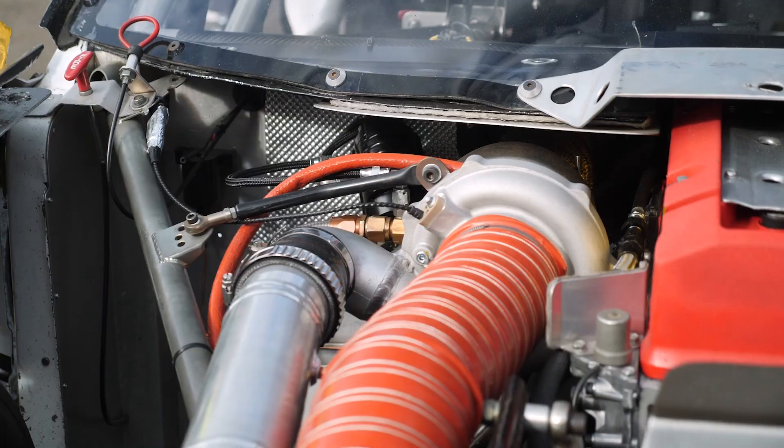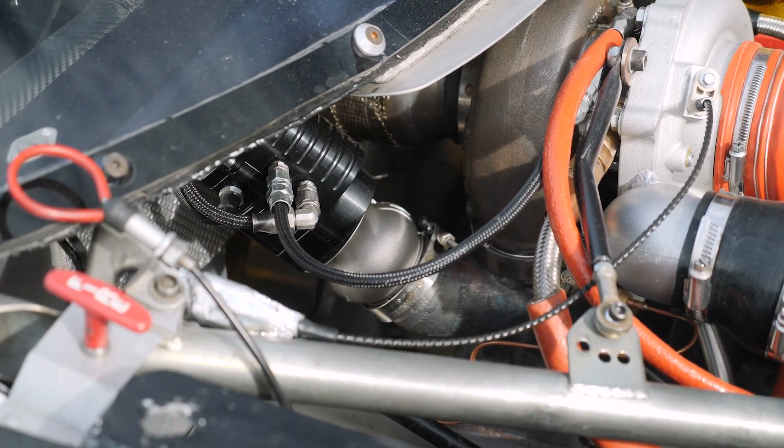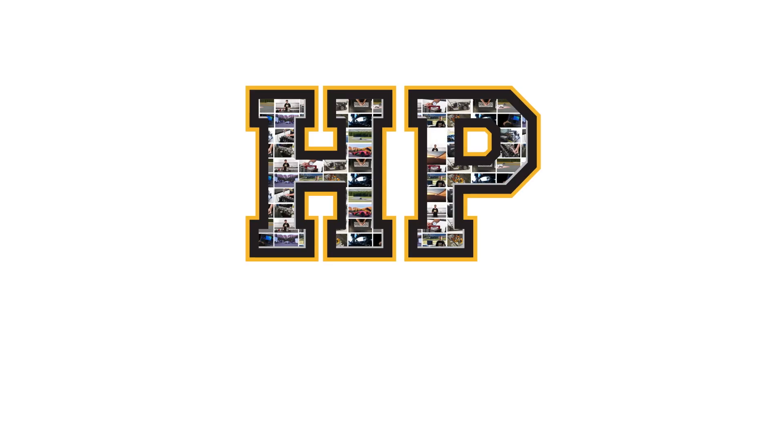With any turbocharged engine, accurate and stable boost control is critical. Particularly as power levels rise and traction becomes a problem, getting control of the boost becomes even more important.